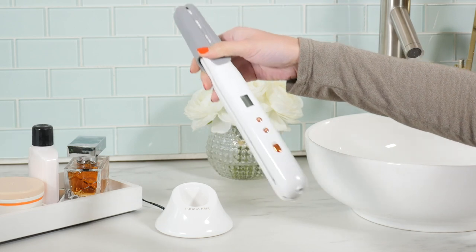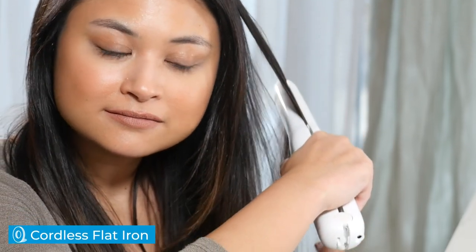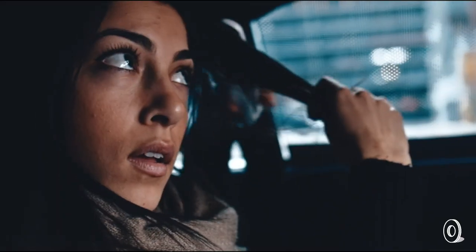Lunata Beauty cut the cord with their new take on a flat iron. It's cordless and rechargeable and works pretty much wherever you are. The full-size flat iron is perfect for touch-ups on the go, like after the gym or to freshen up for a night out.